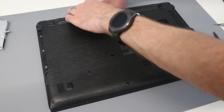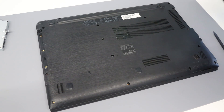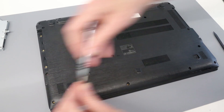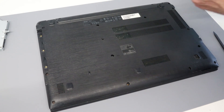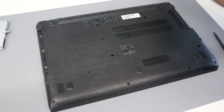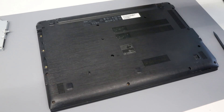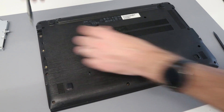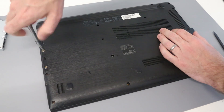Press down on the base to make sure everything is clipped in, then refit all the screws. I hope you found this video helpful — let me know in the comments if you have any questions, hit like if it helped you upgrade your machine, and subscribe for more videos. The thing to remember is to fit these three flat-head screws before refitting the optical bay, and to refit the optical drive before putting in the retaining screw or it will have nothing to attach to. Anyway, thank you for watching.